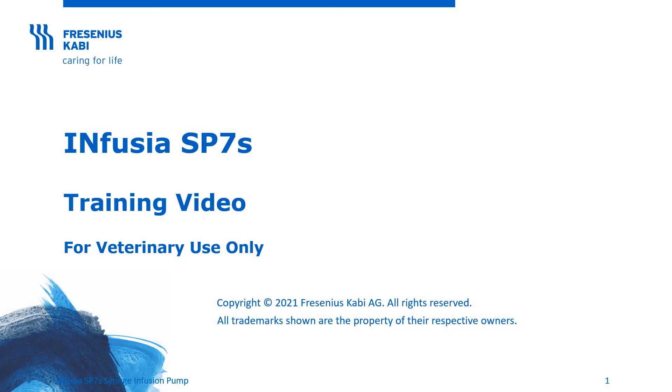Infusia SP7S training video. This product is for veterinary use only in the United States. The purpose of this video is to provide training on the use of the Infusia SP7S syringe infusion pump.